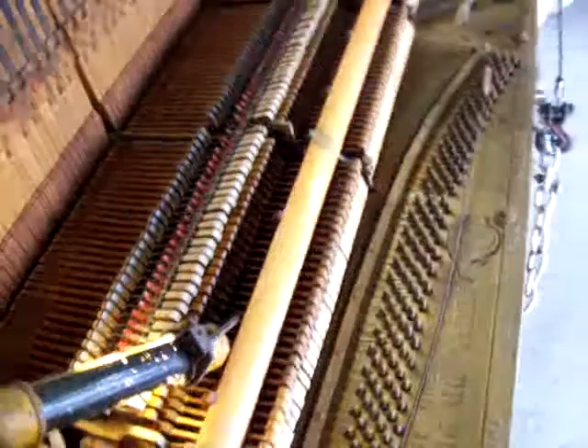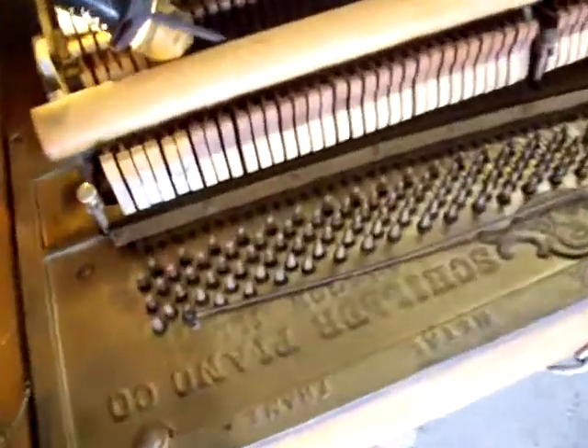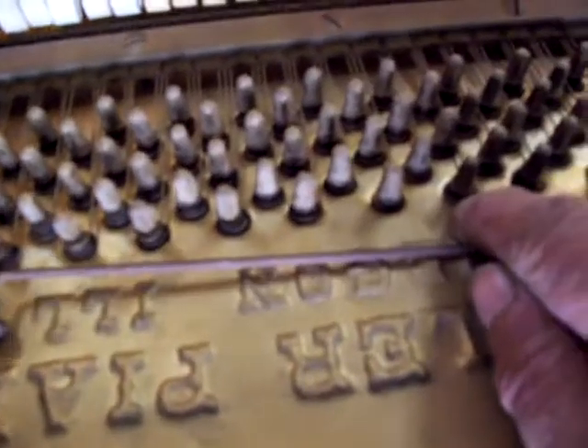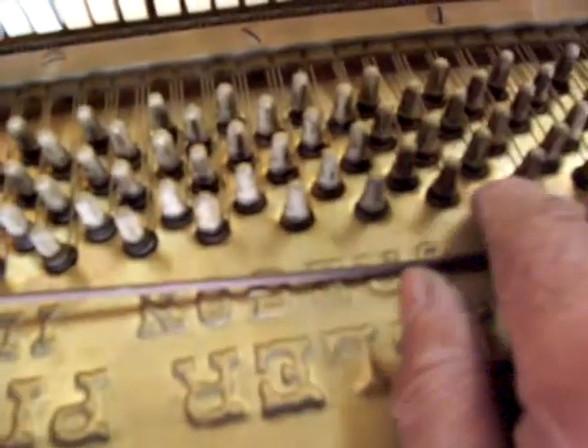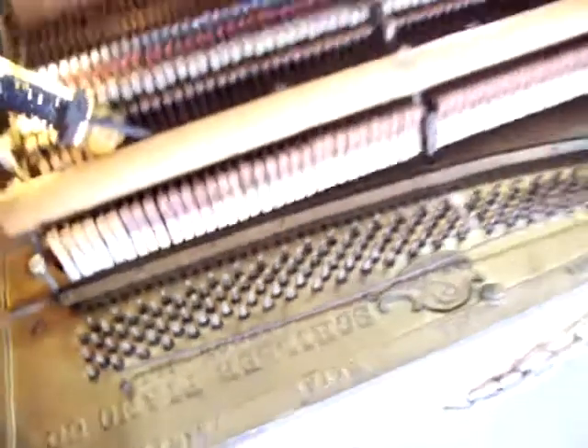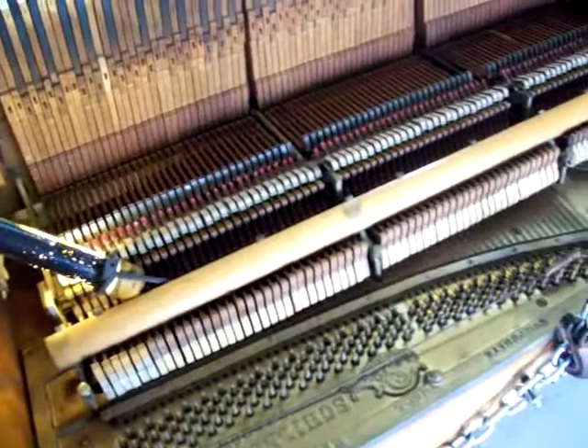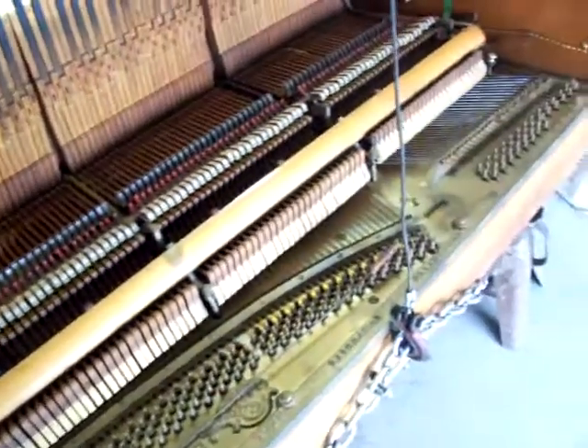Right now I'm in the process of laminating that part in there. I also did the gluing of the pins — it won't show on video, but all you do is take some crazy glue and drip it on all the pins and it's supposed to tighten them up. Naturally you have to tune the piano before you do it. And that's it for now.